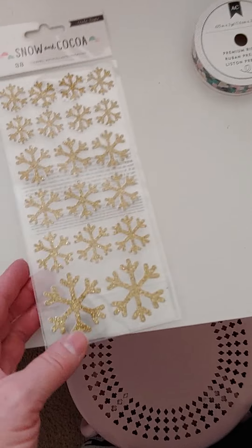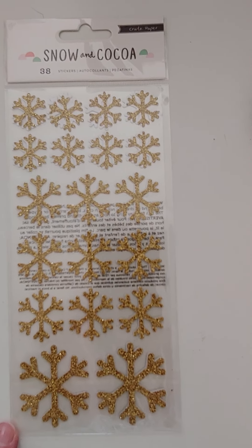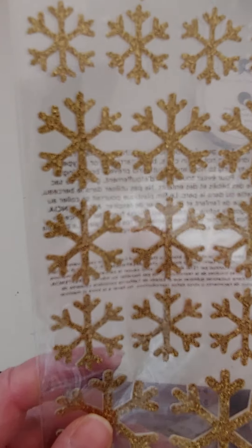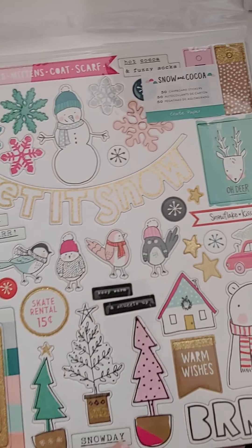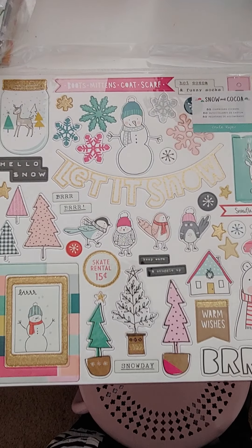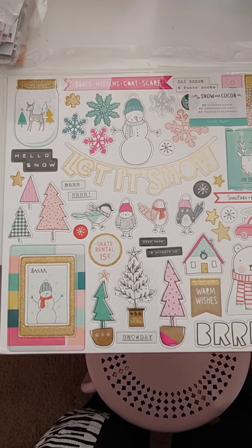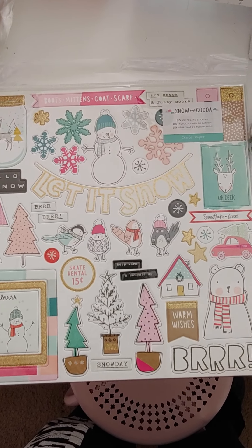I found some Snow and Cocoa gold glitter stickers — 38 of them, some on the front and some on the back. Those are $2. And then look at this Snow and Cocoa chipboard — gorgeous. I was so excited to find these. These are $6.